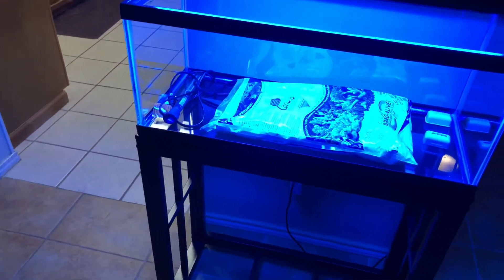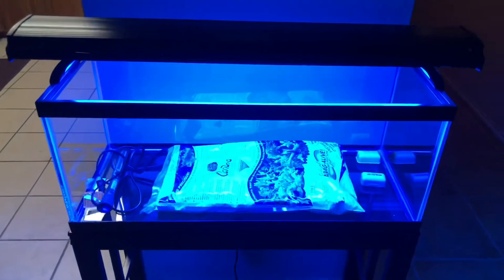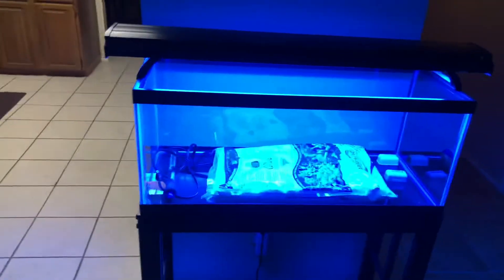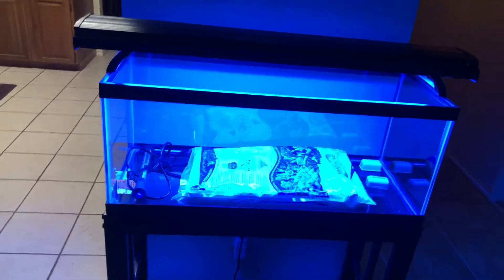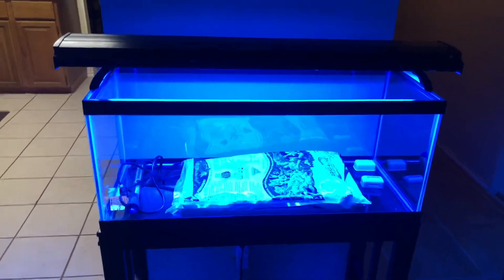The savings on the stand really made a lot of this possible. I'm still shooting for February to get the tank wet. I've got to see if I still have some dry rock at my parents' house, and if I do then we'll get to aquascaping, painting the back of the tank, and all that fun stuff.